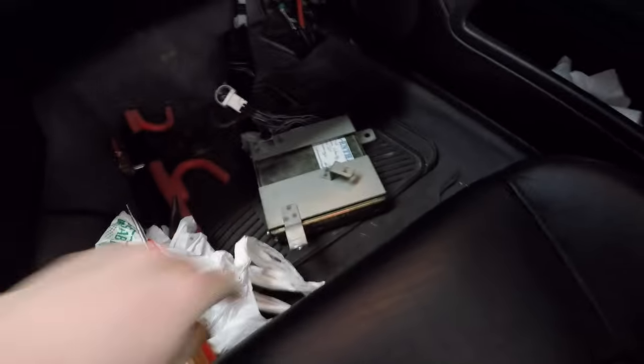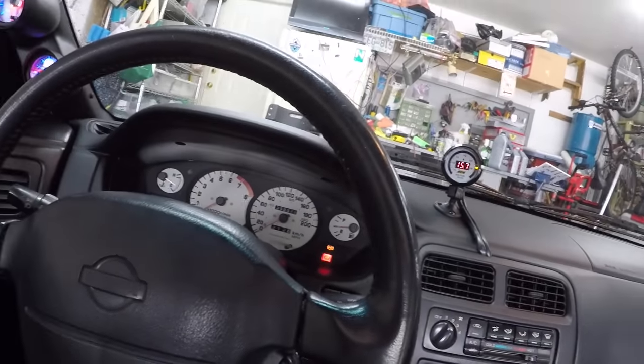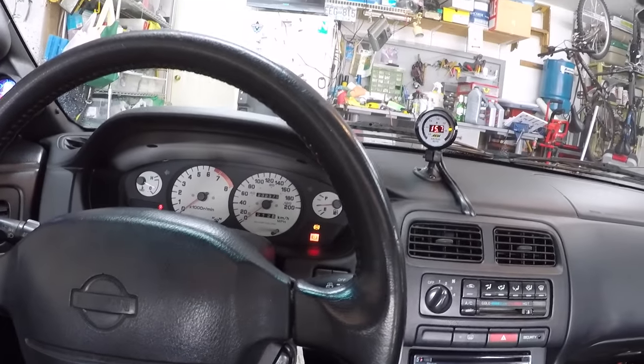Back now — checking codes: it's reading 55, no codes, and it was still stalling out. So that kind of rules out code 34 as the cause. I'll keep an eye on it and make sure it's not throwing code 34 again. I drove hard in almost all gears and it didn't throw the code. Next step is a boost leak check, probably not today — I might include that in this video or the next one.